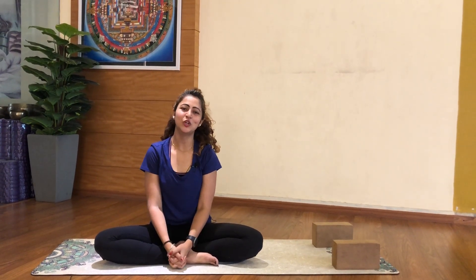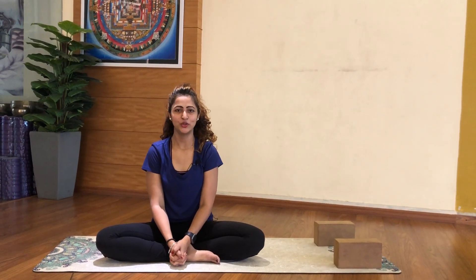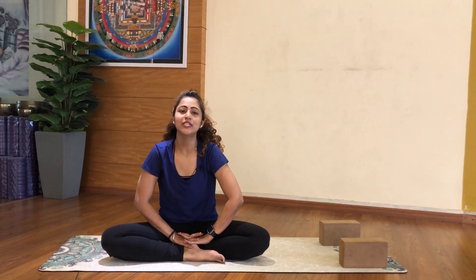Namaste, good morning. This is Goodpreet Kaur. You are watching my channel Vitsa Yoga. Today we will learn how to do the chin stand.